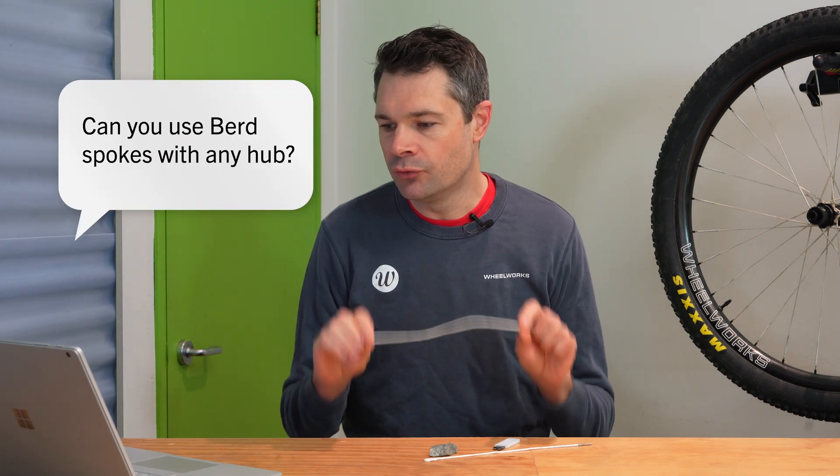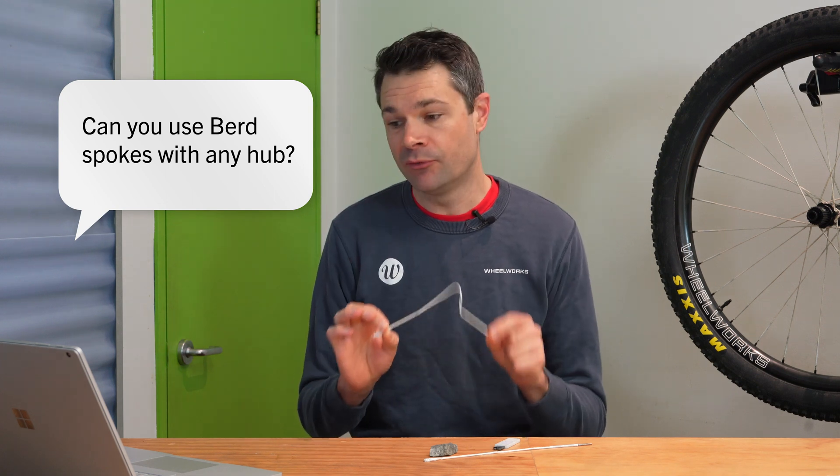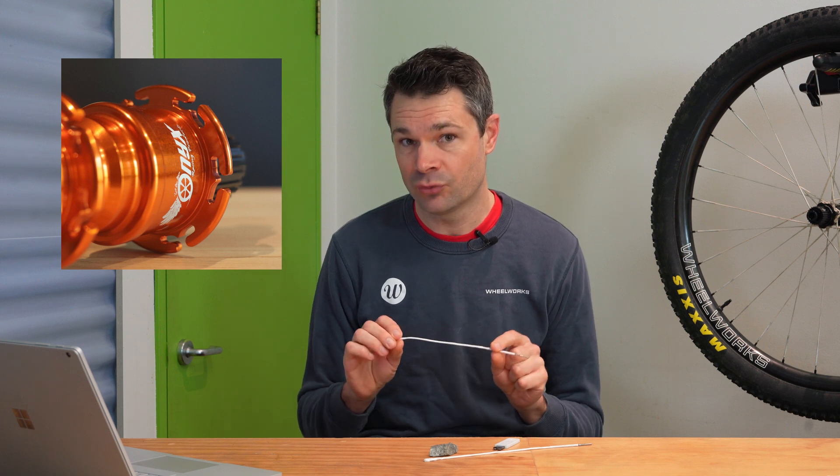Liam would like to know, can we use bird spokes with any hub or are there specific hubs we need to use? His specific question was about the XTR silence hubs which are completely silent. We can't use every hub on the market — we've found a few where we'll run into interference issues — but we can use the majority of hubs, especially the majority of J-bend hubs. Why you'd want to use one of those XTR silence hubs I really don't know. If you want a silent hub, the Onyx hub would be a really good one to look at, and they are doing a bird flange version which we're going to be getting shortly. So that would be the way to go for your silent bird wheel set. Most of the other hubs that we keep in stock — DT Swiss range, Industry 9 — no problems doing any of those with bird spokes.